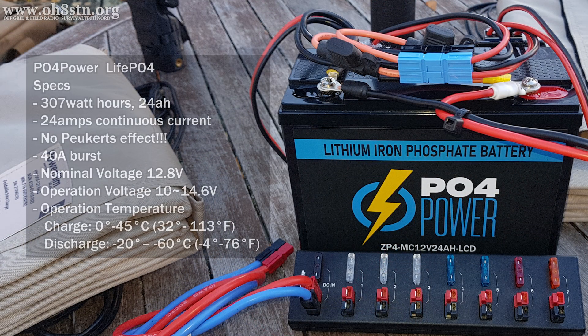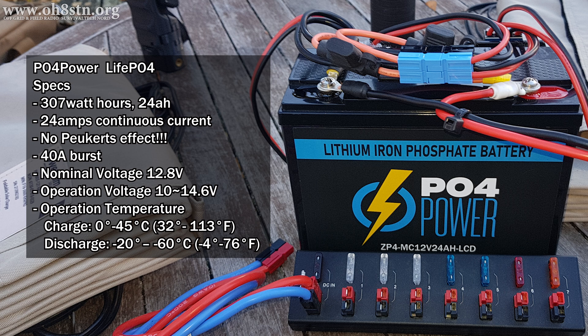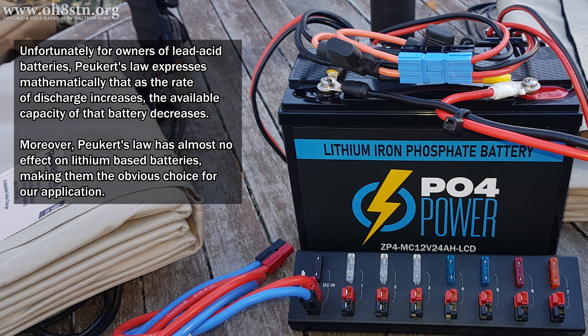The heart of the system is a LiFePO4 lithium iron phosphate battery — 307 watt hours, or 24 amp hours. The battery can put out a continuous 24 amps of current, which is good enough for almost any 100 watt radio on the market. It can also put out 40 amps burst for up to 10 seconds. The battery weighs about three kilograms or six and a half pounds, a fraction of the weight of an equivalent lead acid battery. Lithium iron phosphate is chosen because there's no Peukert's effect — no matter how hard you discharge this battery, you're still going to get the stated capacity out of it. Their lack of Peukert's effect, in addition to their light weight compared to lead acid batteries, makes them the obvious choice for this project.